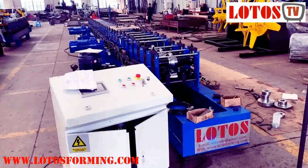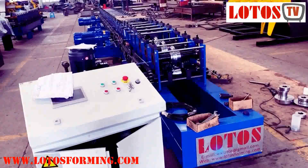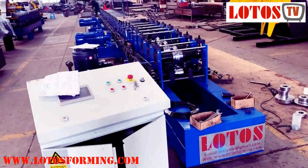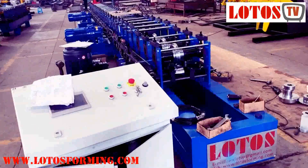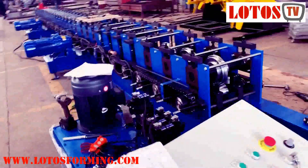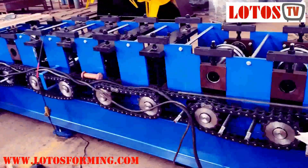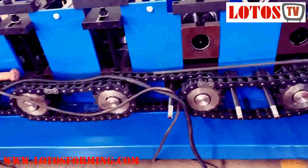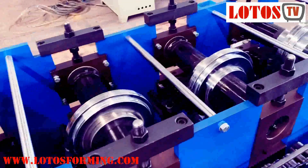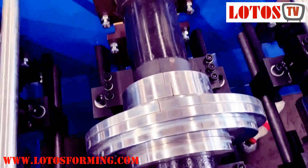Hello everyone, this is Victor here. There is one machine under fabrication, so today I'm going to show you this. It is a four-size combined machine and we apply two motors into the line. The way of transmission is chain, and here is a good example to show you how we have the four sizes combined into one machine.